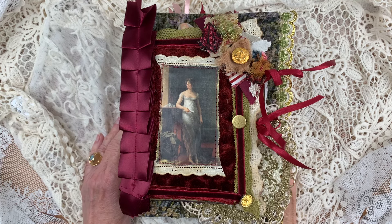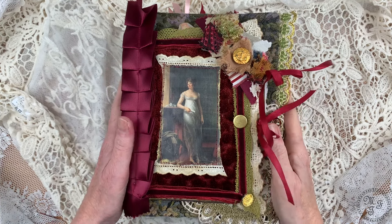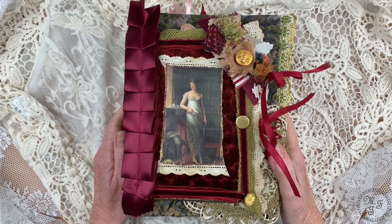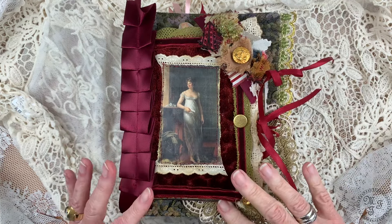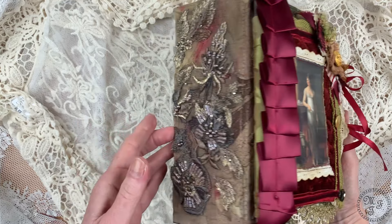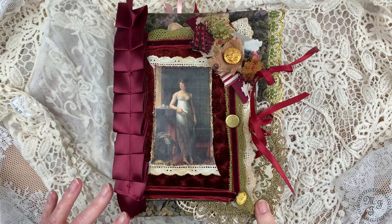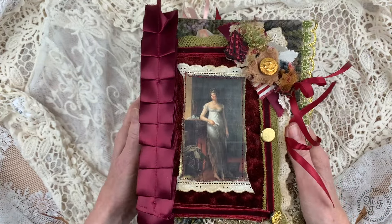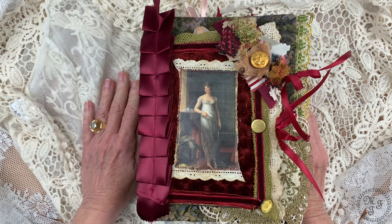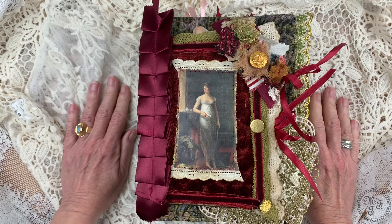Hello everybody and welcome to my channel, this is Martina and I'm back with a huge journal and a long video. If you are not into long videos you'd rather stay away. This is Victorian Treasure and she is really really big — the dimensions are 22 centimeters times 16 centimeters, the spine measures 9 centimeters, and in inches this means 6 inch times 8 and 3 quarters times 3 and a half inch spine. She has more than 184 pages back and front, plus many many other things inside and outside.